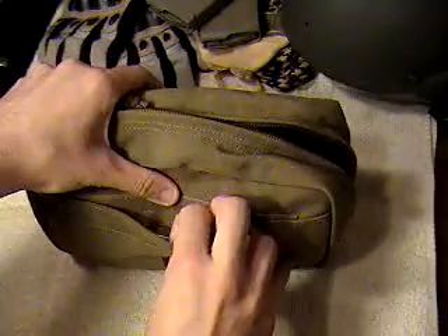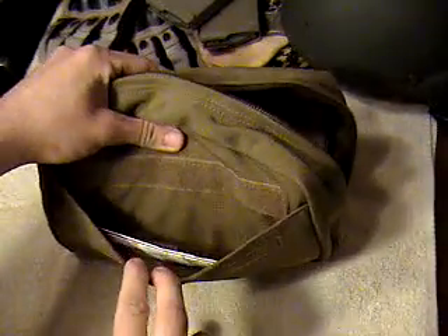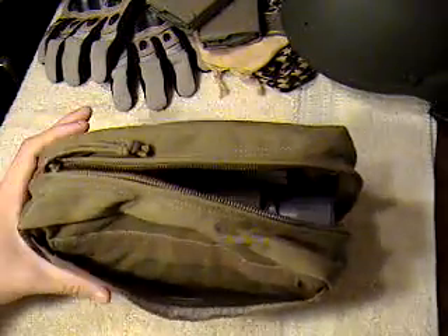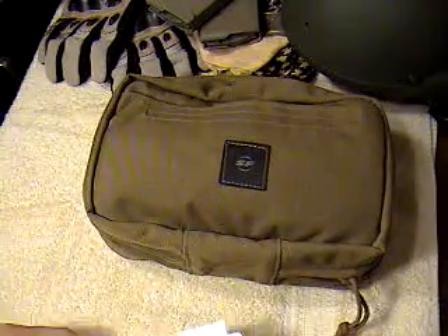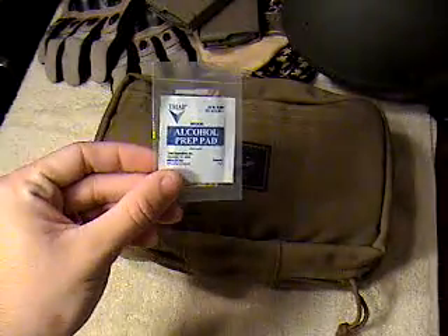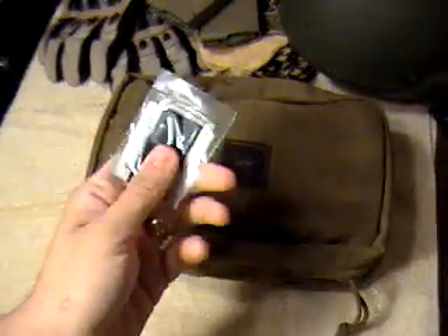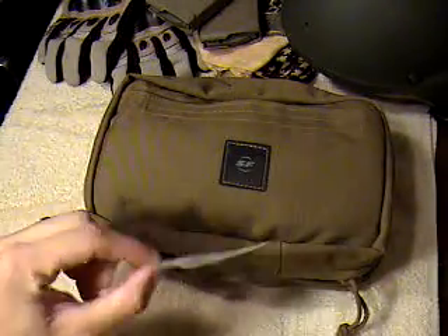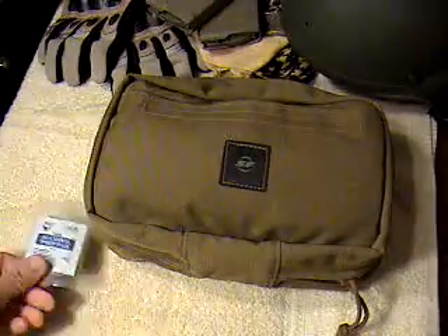One more thing about the case — let me open it up. This is everything that comes with it. This is a brand new kit, not like the other light in my video that's been used. It comes with an alcohol prep pad and two strips of Velcro — male and female — for putting on your bipod assembly or forward grip.